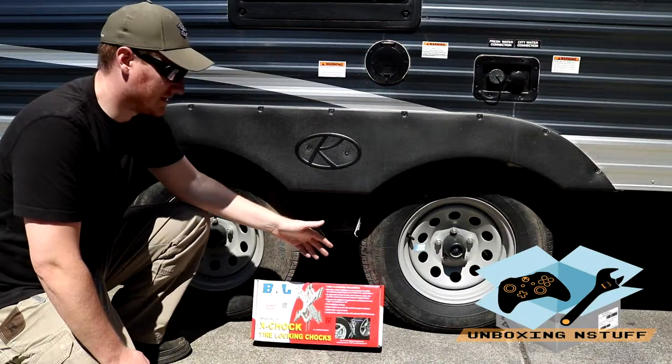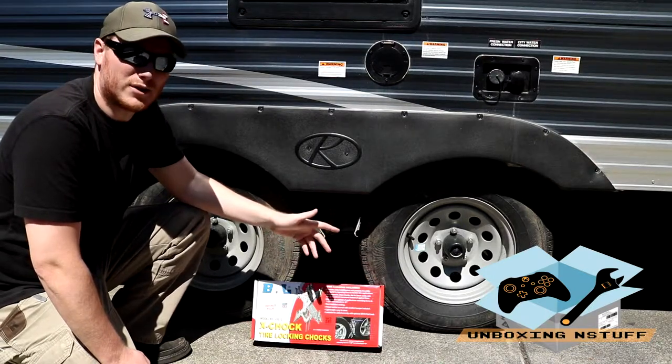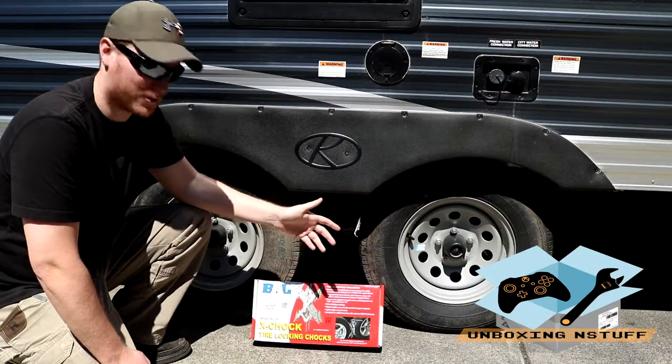I have some cheap chalks, but this is the next level stuff, so I'm going to pull it out of the box and we'll get a real good look at it and I'll show you guys how it works.